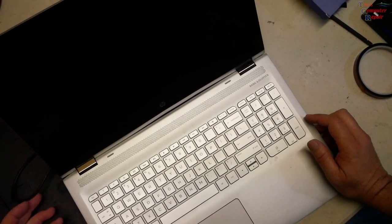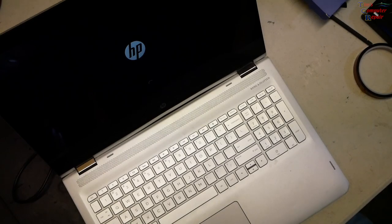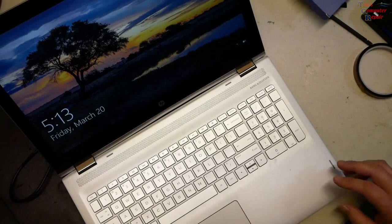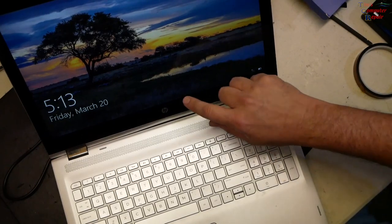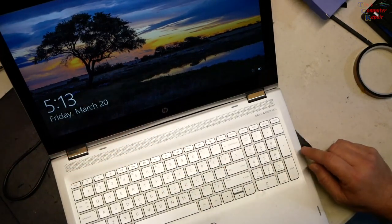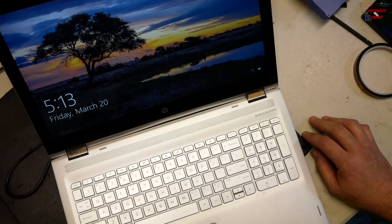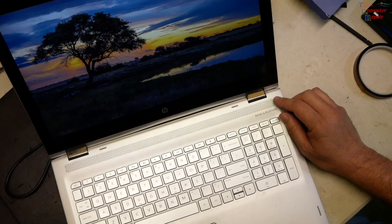Let's give it a power on — and there we go, there's our screen ready to go. Make sure the touch still works — yep, touch still works. There you go. Hope this helps somebody out. This repair is good to go. Have a great YouTube day.